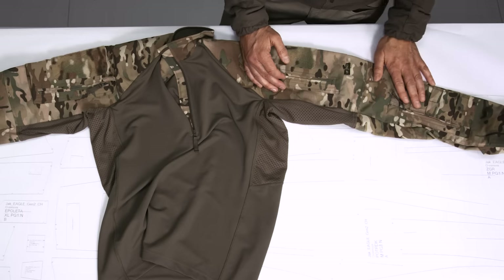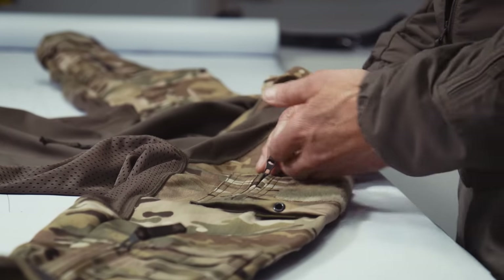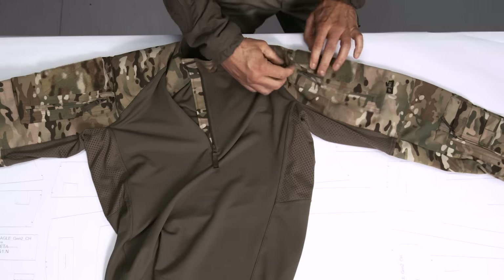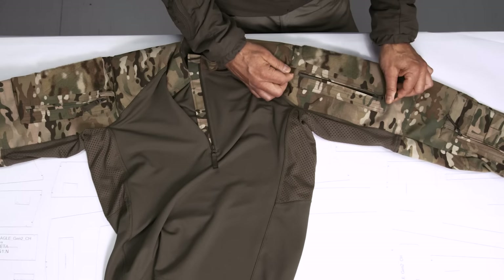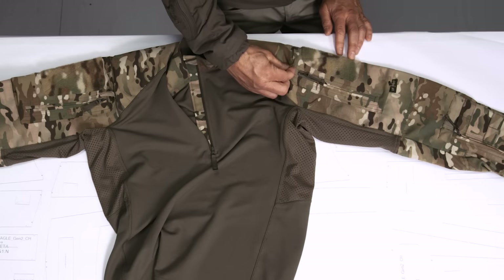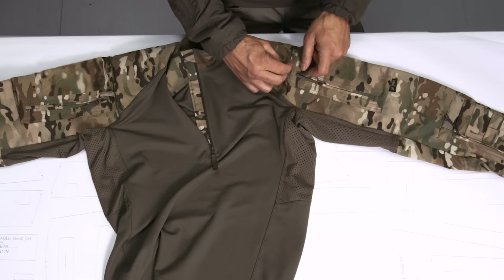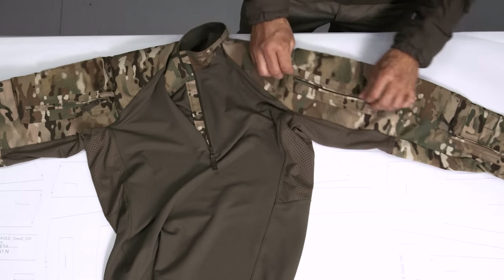...make it easier to open the zipper, especially if you want to open it quickly. What you do is grab that piece with your teeth for counter force, and then you can easily open the zipper. There are also velcro areas on top of the sleeve pocket.